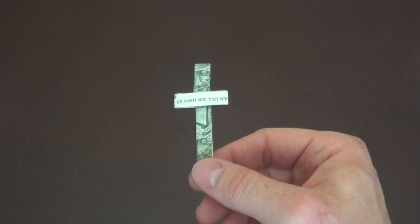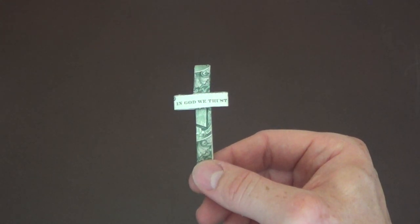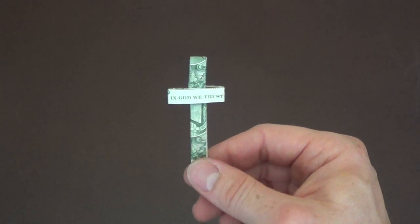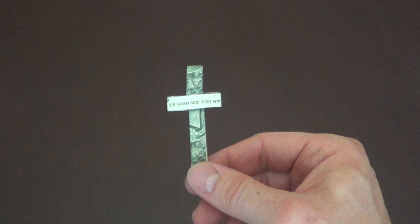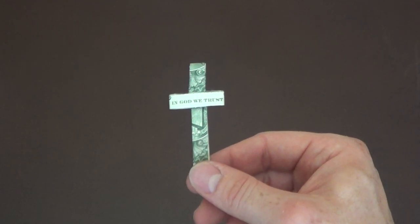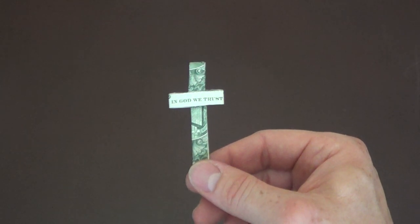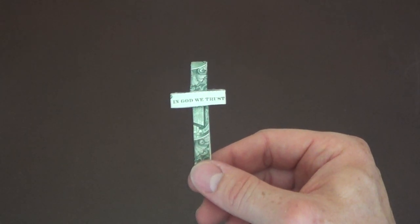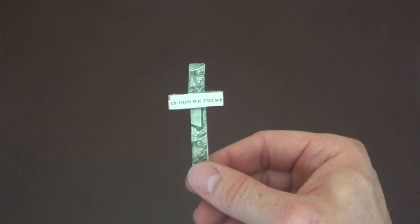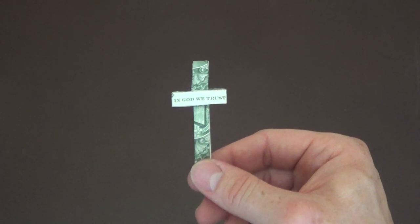In this video I'm going to show you how to make this dollar origami cross with the words 'In God We Trust' across it. This is a fairly simple origami to make. This video is going to be a slow version, so I'm going to go very slowly and show you every crease and every step. If you're looking for a more normal speed video I also have that, but this video is going to be a little slower.